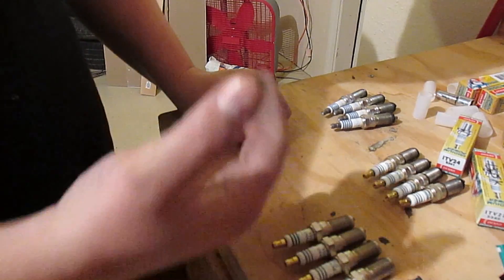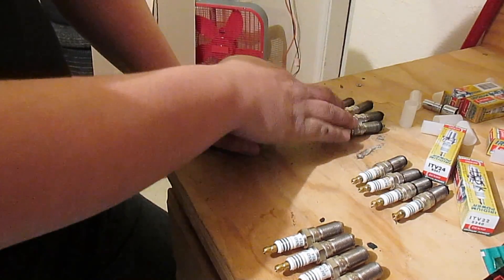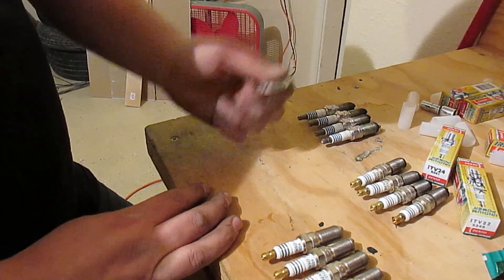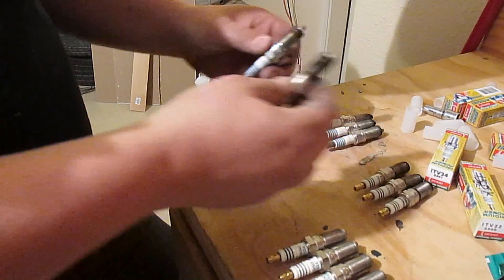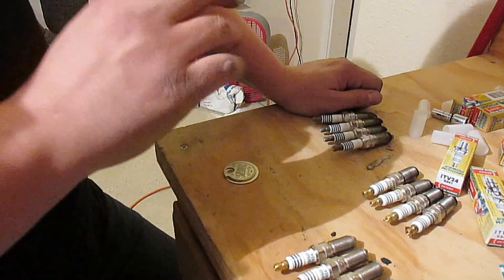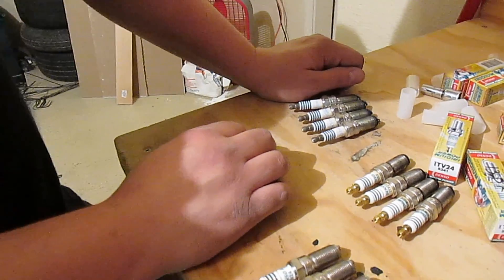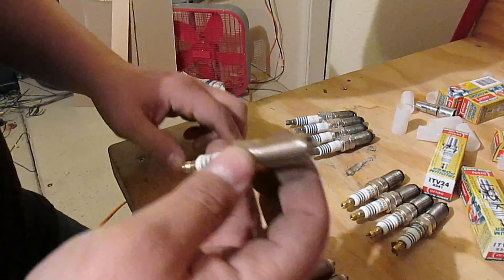There are factors that could affect wear — it was wintertime during these plugs and summertime during the others. So one thousandths I'll call negligible and say they wore exactly the same. I had absolutely no misfires and no spark blowout at all on either set of plugs with the tune.